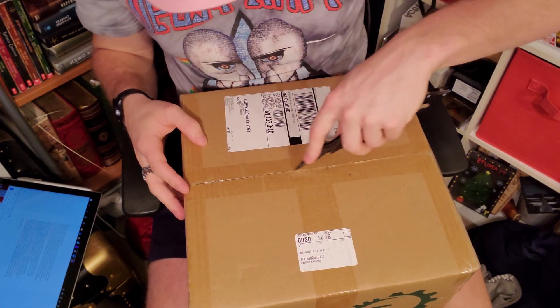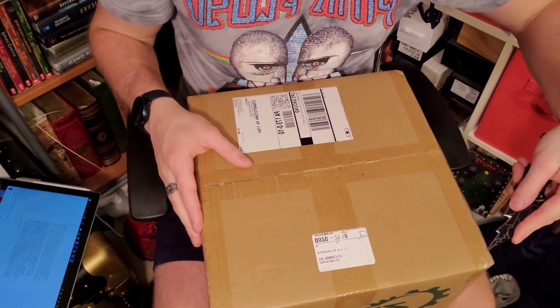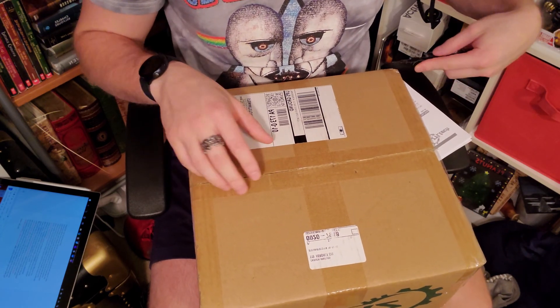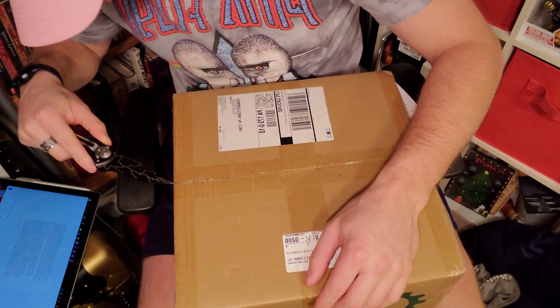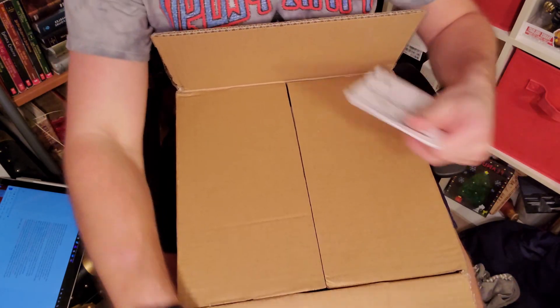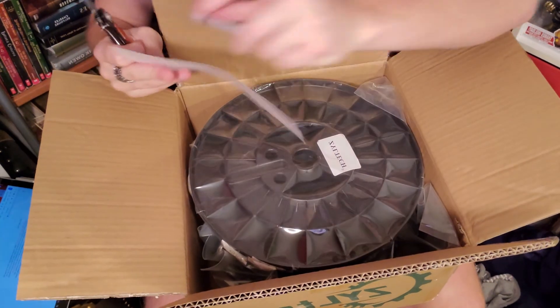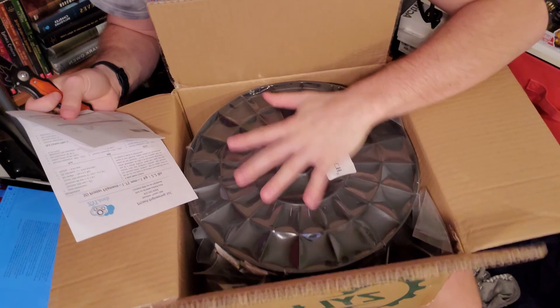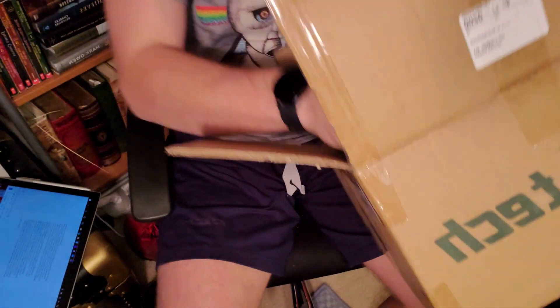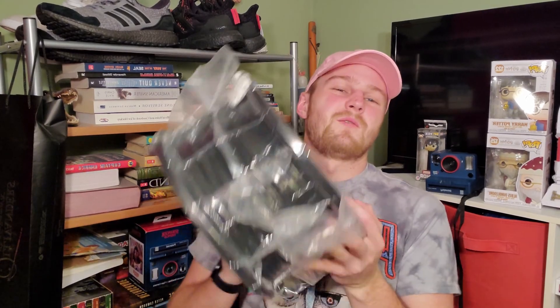This just came in the mail this morning. I ordered this roll because it's about the most cost-effective option for the large amount of filament that I need. I need a really big roll because I'm about to start working on my clone trooper stuff again — so a little teaser for the future. Look at that massive roll of filament — literally humongous, holy moly!